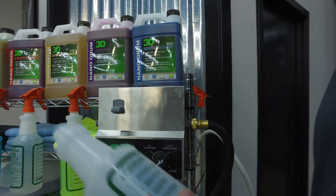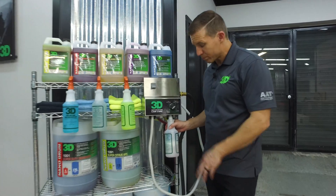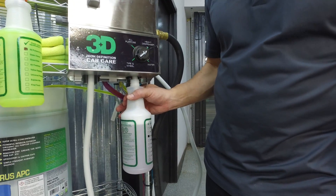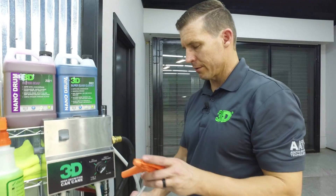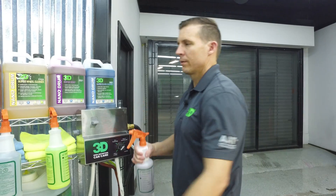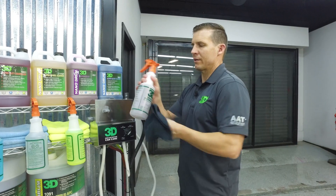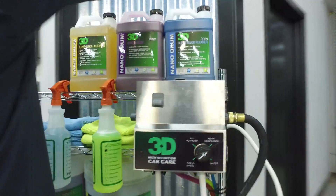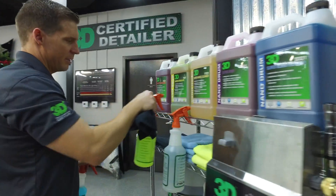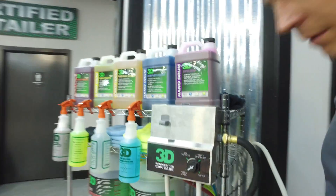We're going to mark this bottle as our heavy degreaser, which on this one is called Grand Slam — our heavier duty cleaner. It's going to have a pinkish-reddish-bluish-purplish kind of color to it. It's a bit of a different product from our Grand Slam; it's a little stronger and more dilutable. Wipe down any excess, and you'll get foam right about to the neck and it'll be ready to go. So we've now set up our Grand Slam, super citrus APC, wheel cleaner, and glass cleaner — and a bucket for soap.